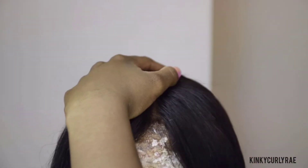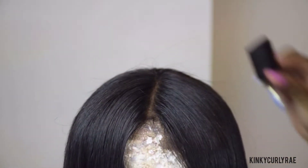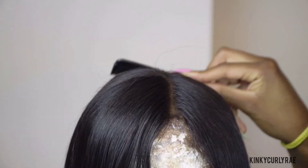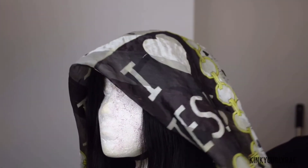Now I'm using a small tooth comb to detangle my closure. When finished, put a silk scarf on your wig to keep it flat, shiny, and moisturized.